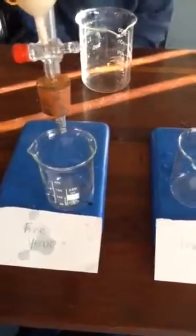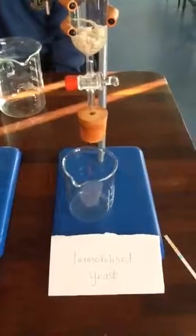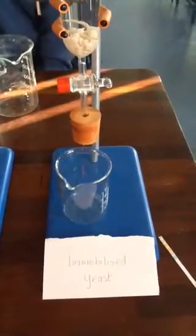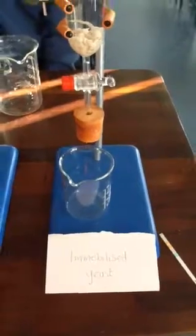So if the free yeast converts the sucrose to glucose more quickly, how come we're going to use immobilized yeast? What's the advantage of using immobilized yeast? Ellen, what's the advantage of using the immobilized yeast?